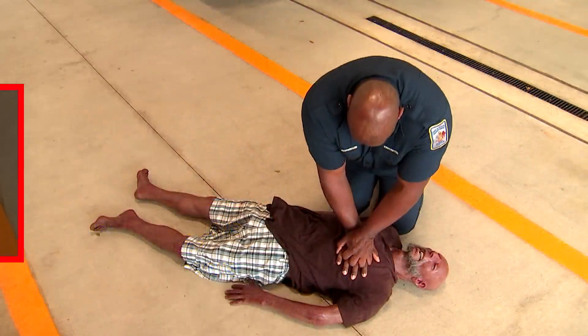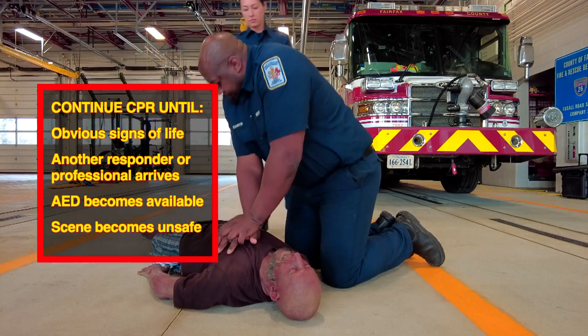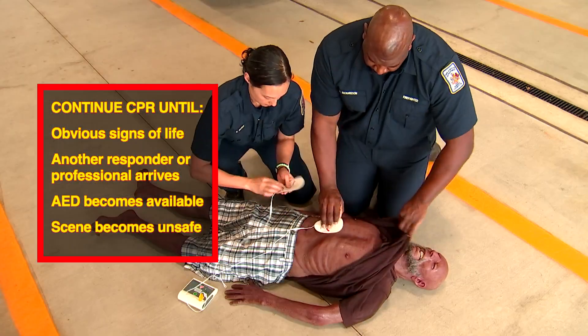Keep doing CPR until you see obvious signs of life, another responder or trained professional arrives, an AED becomes available, or the scene becomes unsafe.